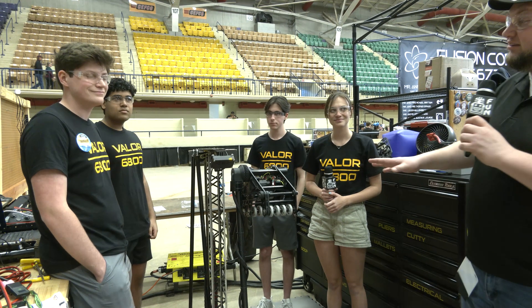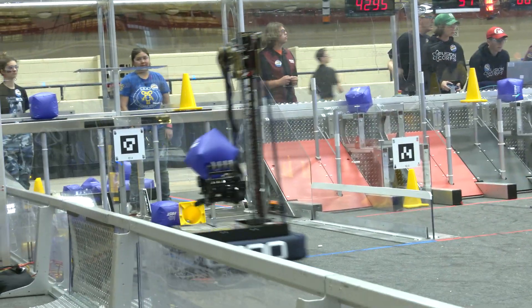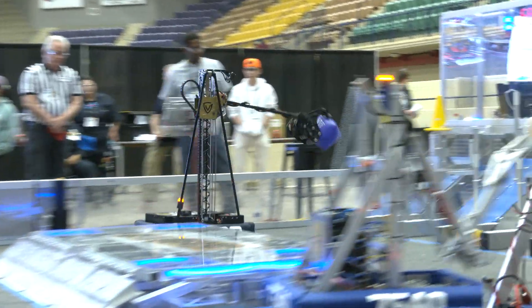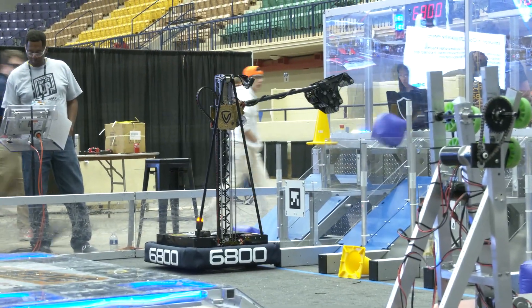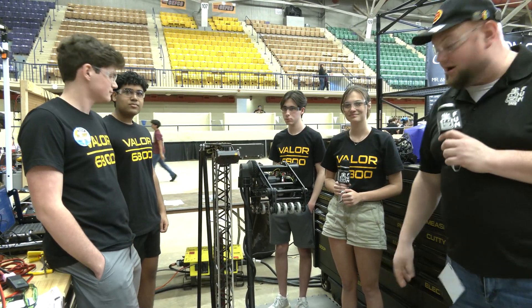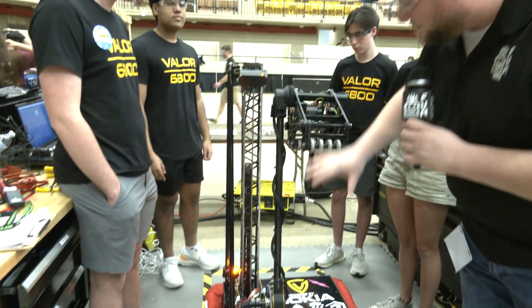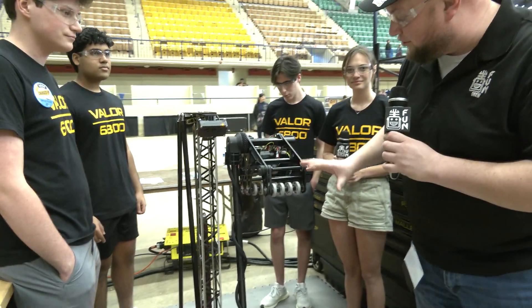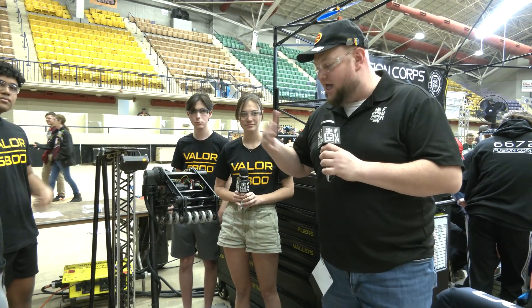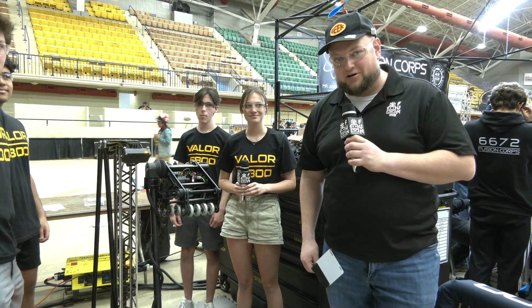Everybody, it's Tyler here at Fit Waco, checking in with team number 6800. Valor's team last year took Texas all the way there, had a good run at championships, looking for a lot more here at Fit Waco. Joining me on the team to talk more about Valor is going to be Bridget, Alejandro, Cooper, and Krishna driving in the background. Take a look at 6800 here — another great, fantastic design with a very interesting arm and cool claw. A lot of cool automation on the field from this team. Let's find out more about 6800 coming up on Behind the Bumpers.